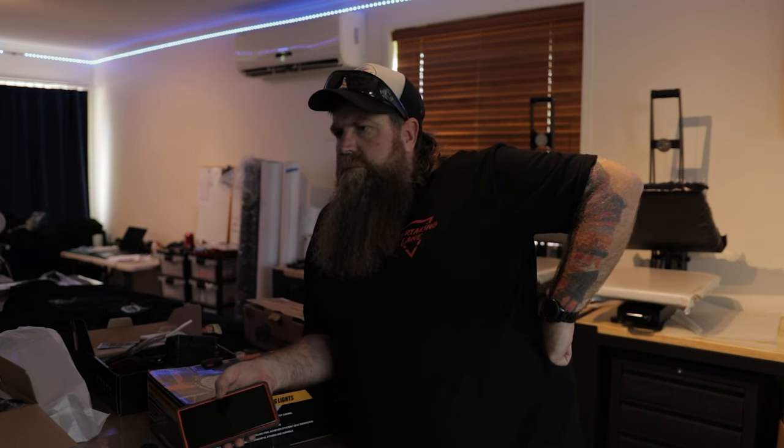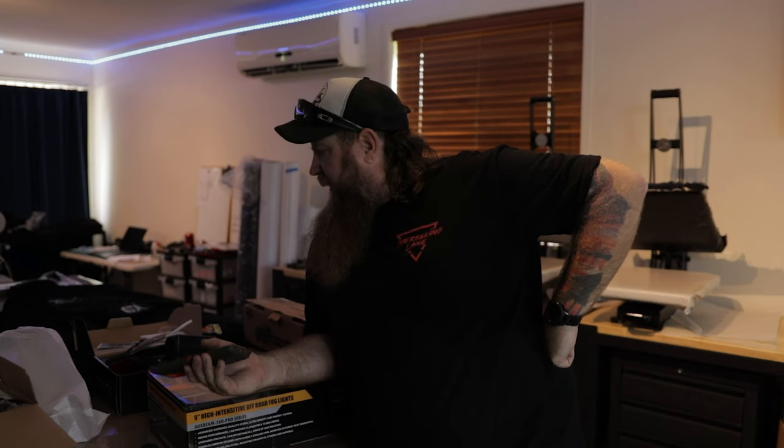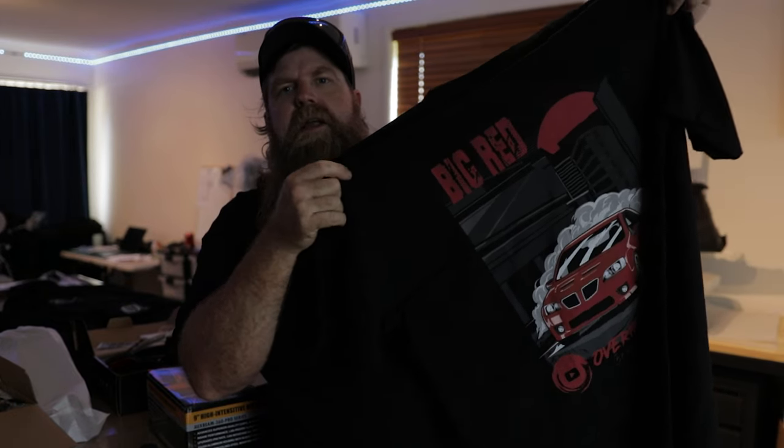We might be able to use the switch panel in the Gemini too — at the moment we've got switches for fuel pumps and bits and pieces, so we could use that instead. If you want to grab yourself some merch, head over to overtakinglane.com.au to support the show — there are heaps of different styles of shirts. If you want something custom made with your car on it, we can do that — just send us a message on Facebook at Right Lane Printing Media. Hit the thumbs up if you like the content and leave a comment — it helps the algorithms and boosts the channel. Maybe become a member. See you in the next one.